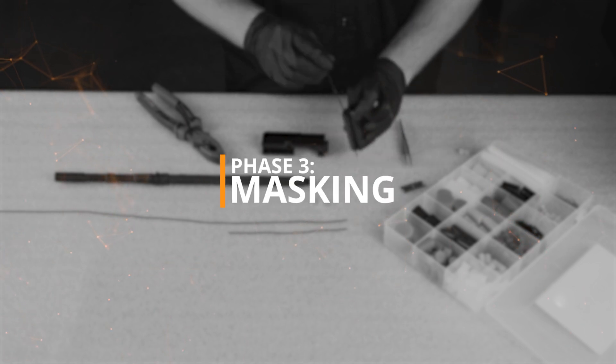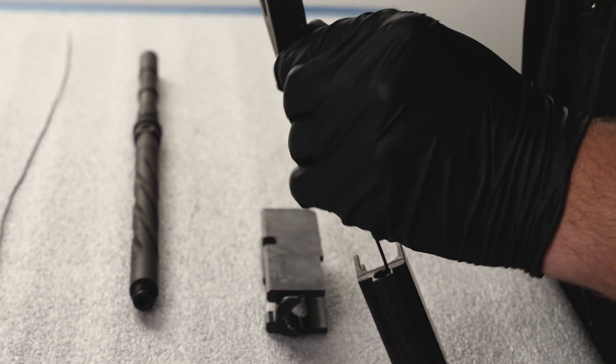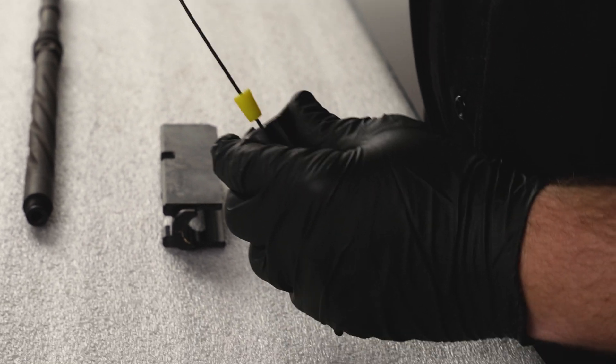Phase 3, Masking. Begin by plugging off or masking any areas you do not want coated.